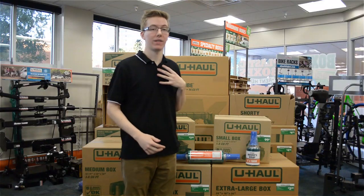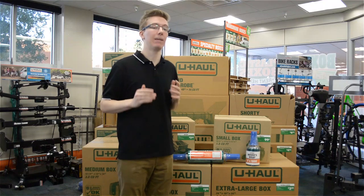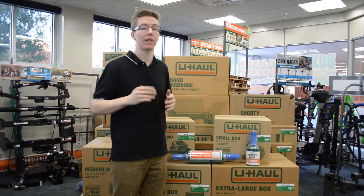Hey everyone, my name's Justice, and this week we're changing up Moving Tip Monday by bringing you Minute Moving Hacks. This week's hack will be showing you how you can use Movers Wrap for your next move.